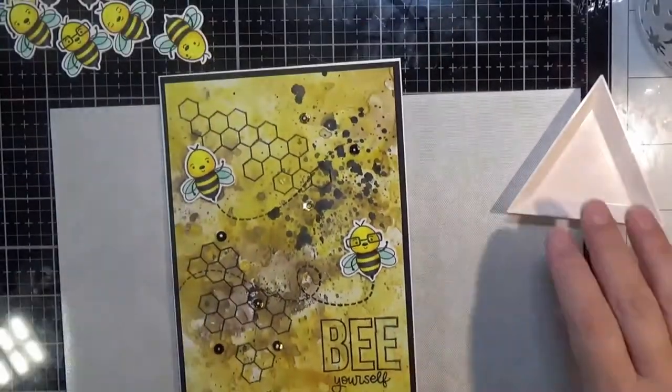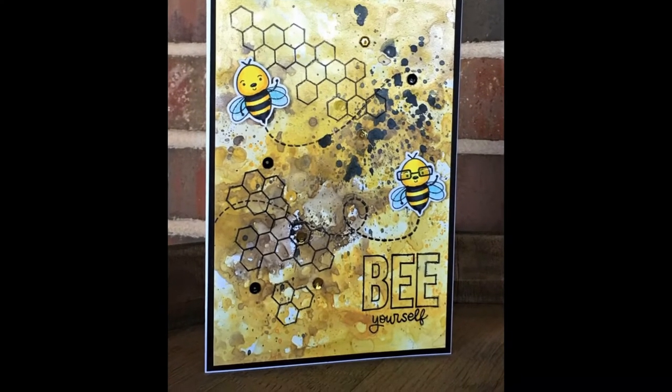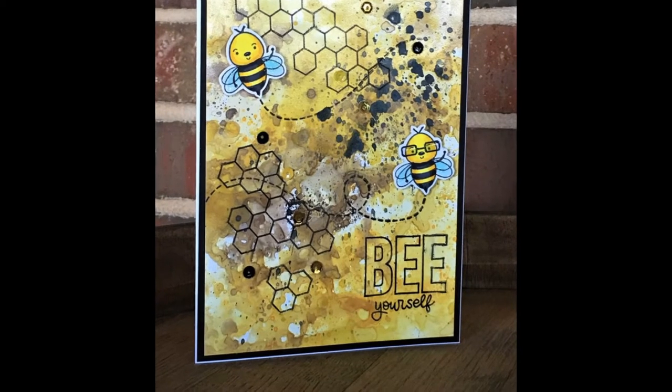There it is — kind of a quick shot, sorry about that. Here's a final look. We appreciate you stopping by and we'll see you soon in the next video.